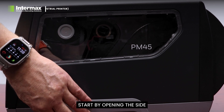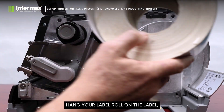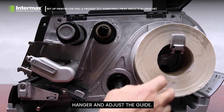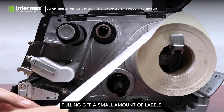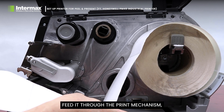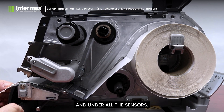Start by opening the side cover of the printer, exposing the innards. Hang your label roll on the label hanger and adjust the guide. Pulling off a small amount of labels, feed it through the print mechanism and under all the sensors.